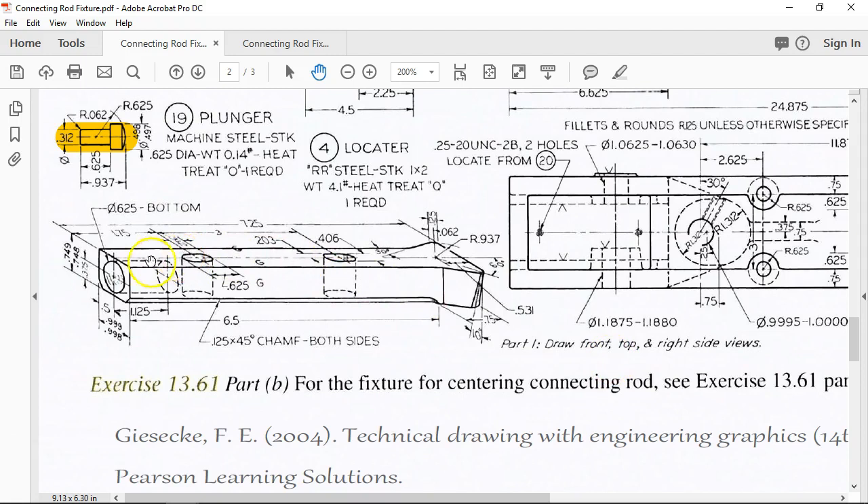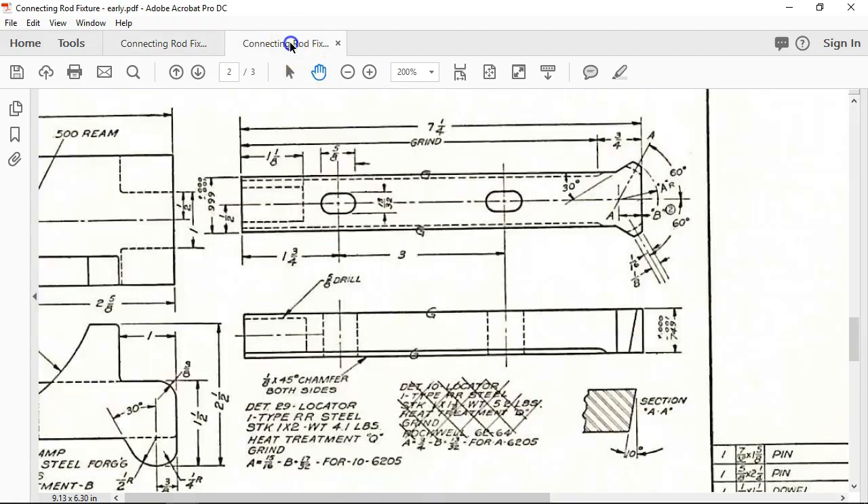Going into the locator, we have a pretty standard shape until we get to this 10 degrees, and I'm thinking we'll have to figure out a way to revolve cut that, or it's going to end up being a loft. We have the 0.937 over here as the center and it just shows back 10 degrees. If we can get the revolve to work, that's going to be my first choice. Since I don't really have a lower radius on this angle, I'm still going to go with the revolve cut.